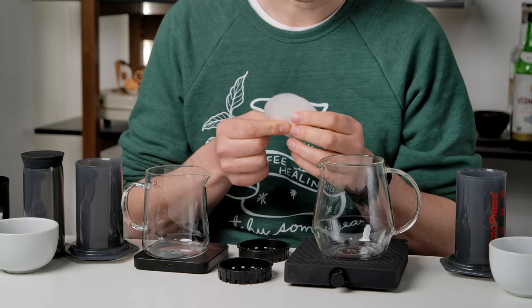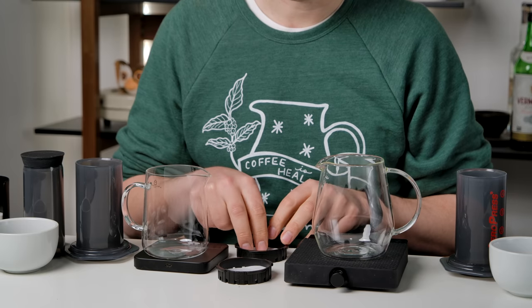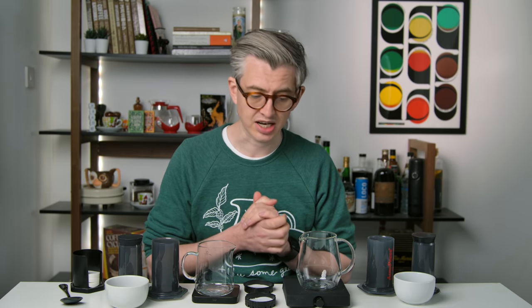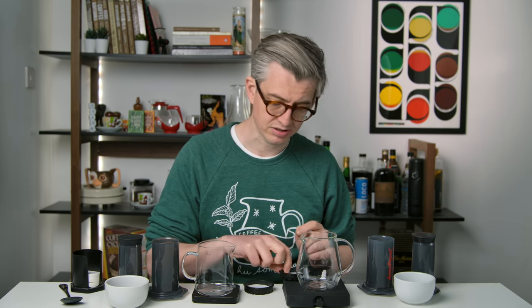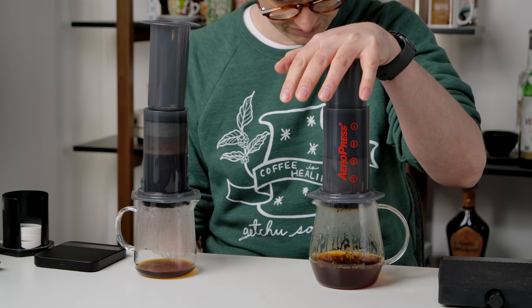Now back to paper filters: is using two papers much better than just one? A lot of you asked whether you get a cleaner brew. I would expect you would, similar to the Aesir papers tested in a previous video. AeroPress papers are very thin — they let a lot through compared to something like a V60 paper. But the question is whether the difference is big enough to taste blind. I don't think doubling the amount of paper is particularly consequential, but we'll see.